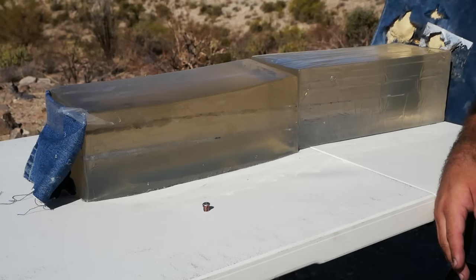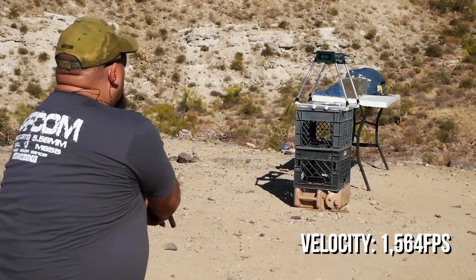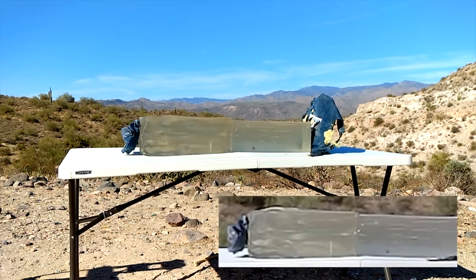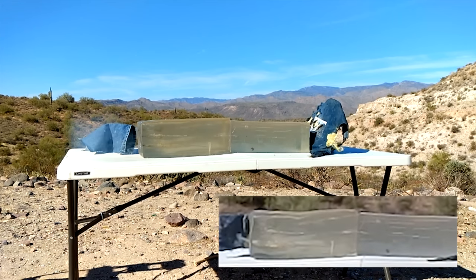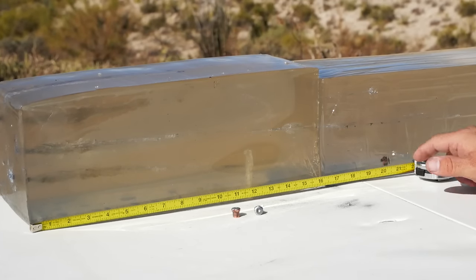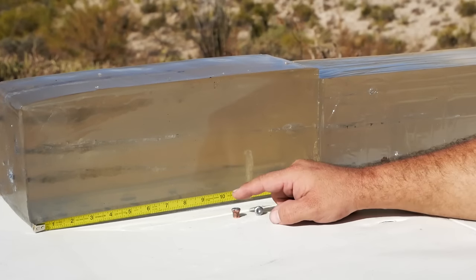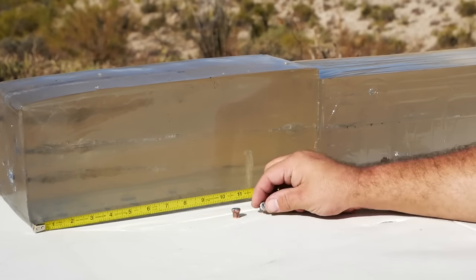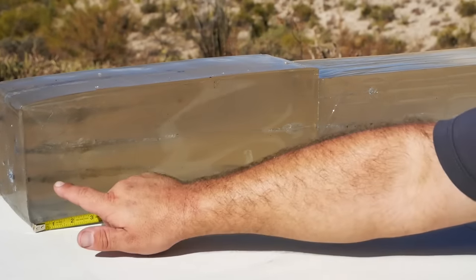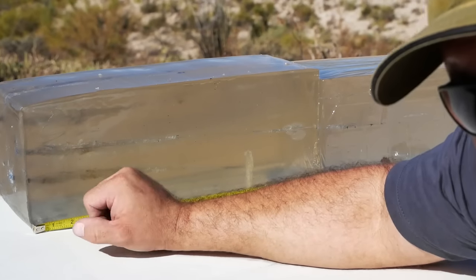I'm going to go ahead and take another shot and see if we can stop it. So I finally got one to stop in there. 1,504 came to rest at 21.2 inches. These others were stopped by the body armor. They also came out the side of the block at various different spots. The expansion seemed to happen pretty early, about an inch and a half or so. It's not bad, really.